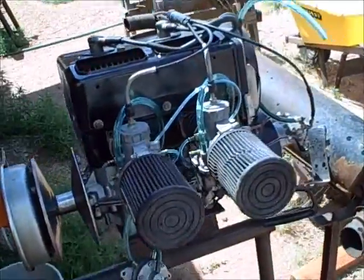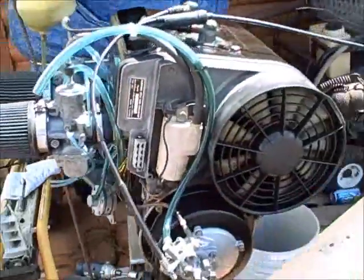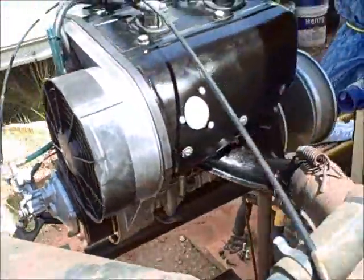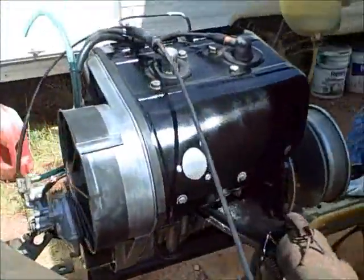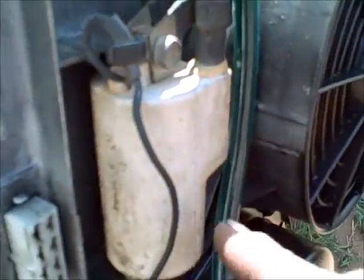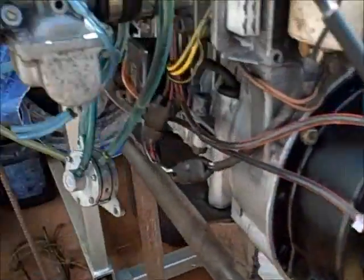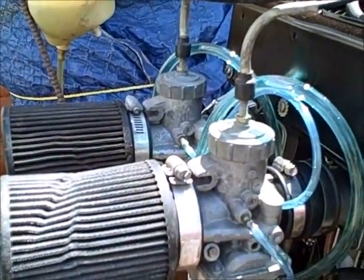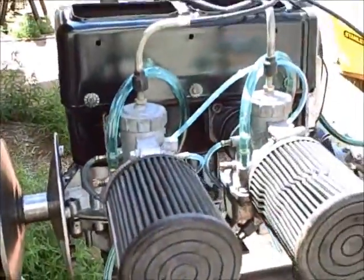This is a Rotex 503 engine. We're going to do a little start and run test and compression test on it. It's a beautifully clean running motor. It comes with electronic ignition, Nippon Denso CDI, oil injection, factory Rotex, a nice set of Mikuni carburetors, air filters, fuel pump - everything to run.